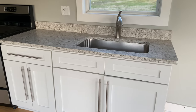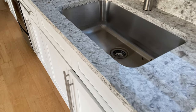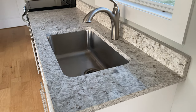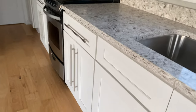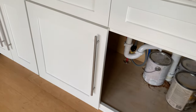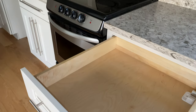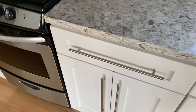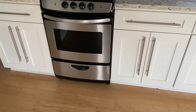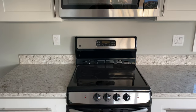These are wood cabinets, and these are actually granite countertops. Appliances do come with it. Soft-close cabinets and drawers. The oven and microwave do come with it as well.